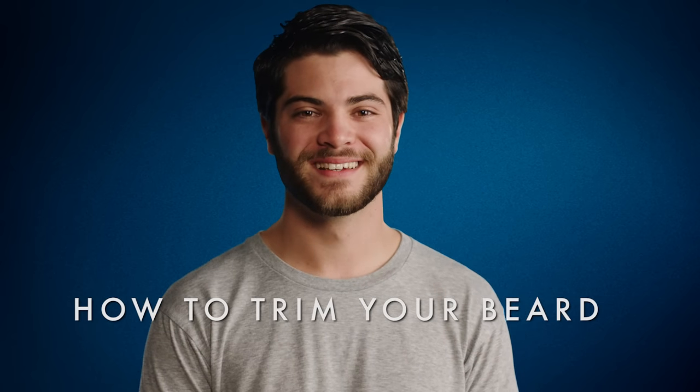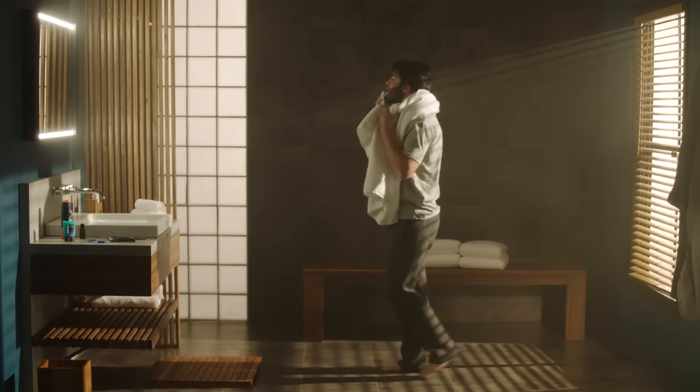Today we're going to show you how to trim your beard. With the right tools and tricks, you can make that scruffy beard look sharp and stylish.